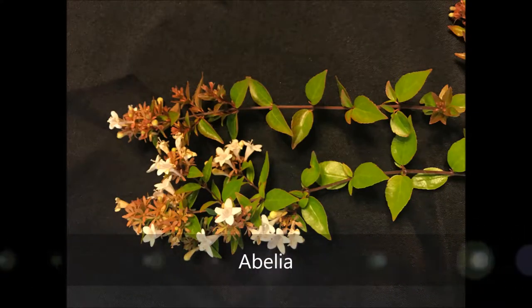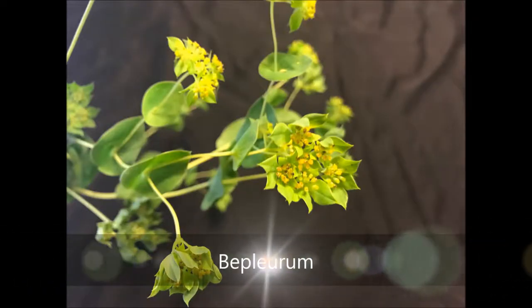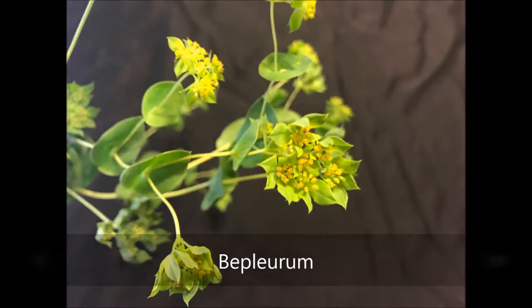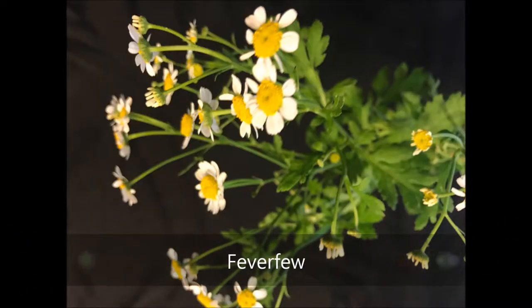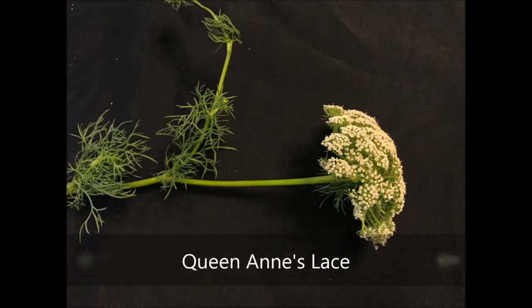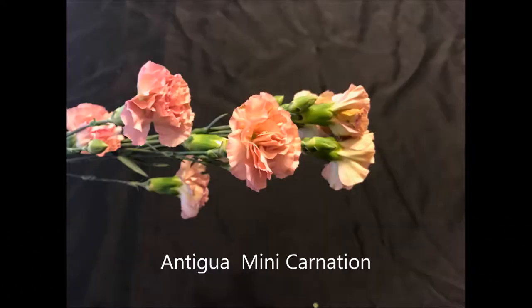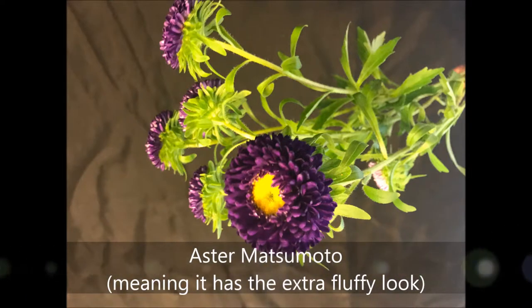First up I have an abelia. This came from my yard, as well as this crepe myrtle. Then in the Trader Joe's pack I found this bepelurium. And then we also had a feverfew — these little tiny white flowers with the yellow centers. And then I have some Queen Anne's lace. And then I found a package of Antiquia mini carnations. And then of course some Aster Matsumato, which is that fluffiness.